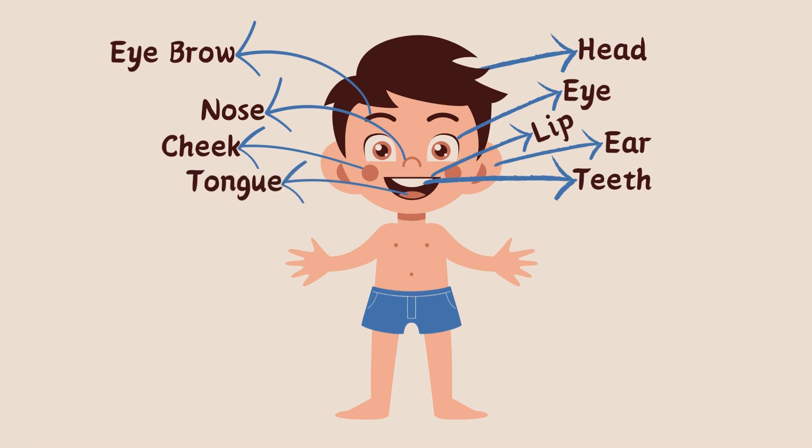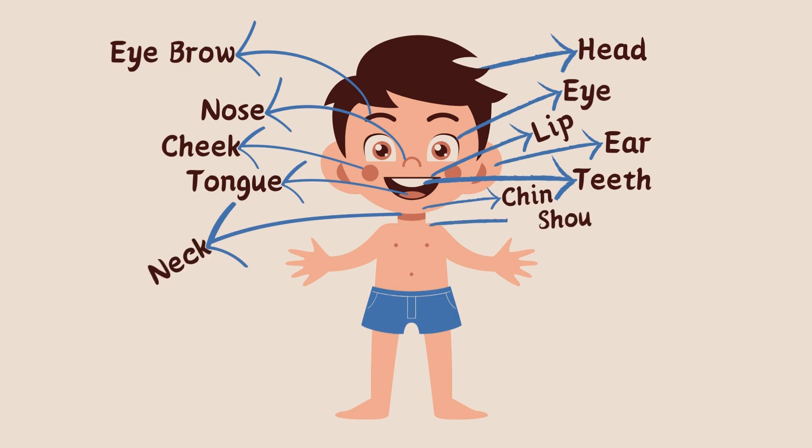Teeth. Tongue. Chin. Neck. Shoulder. Arm.